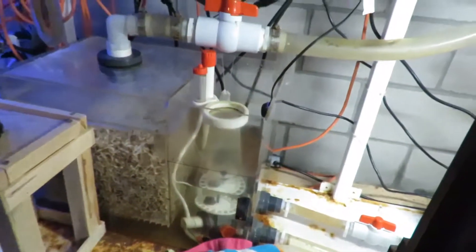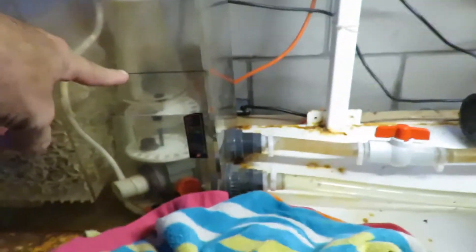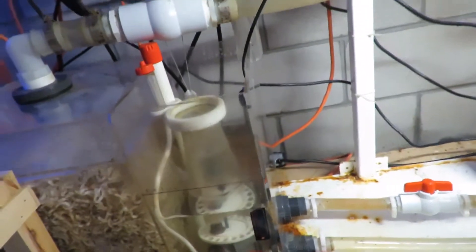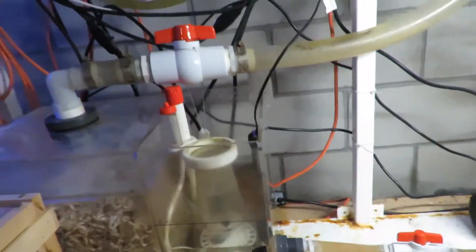What I will do is pump water until I reach this line right here. Once I reach that line, I shut off my pump because then I am full. I'll then shut these down individually, put the floss in, turn them on, and I'm good to go.